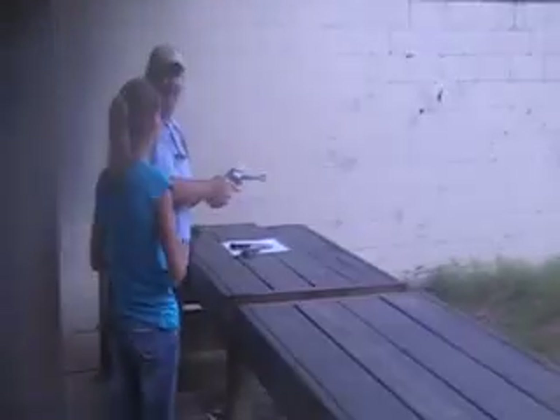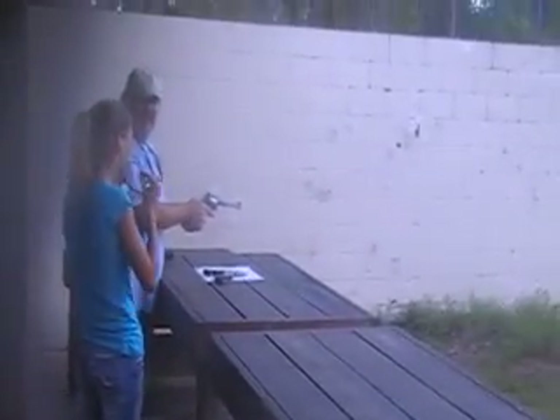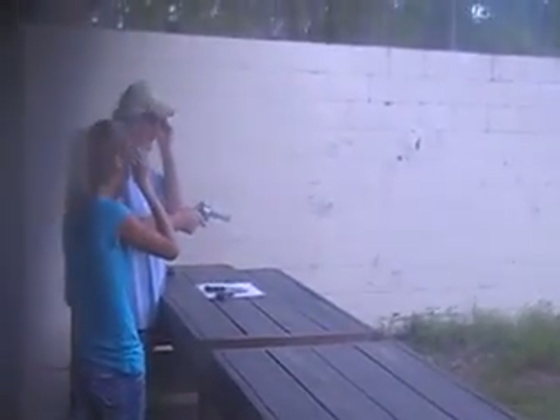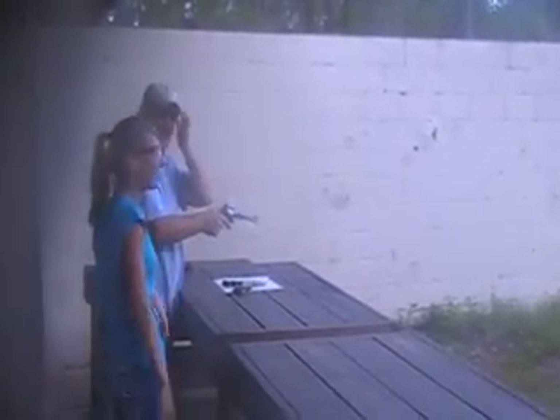We've got to get the gun up. We've got to be safe for YouTube. We don't want any danger out here on the range.